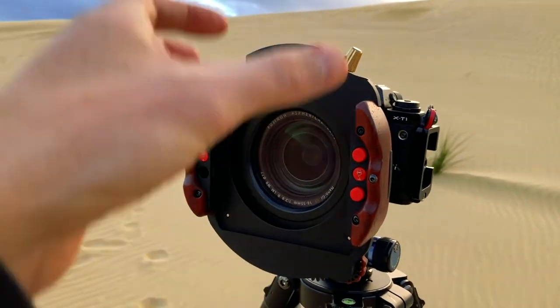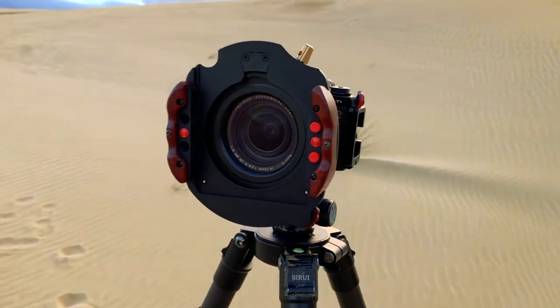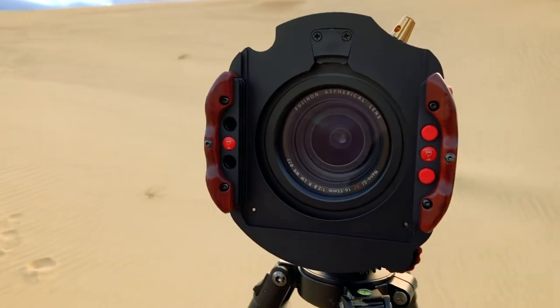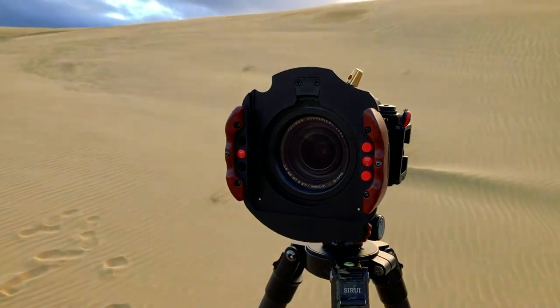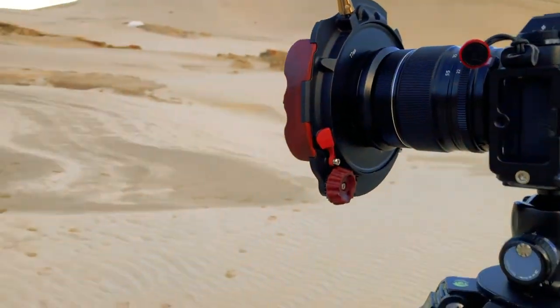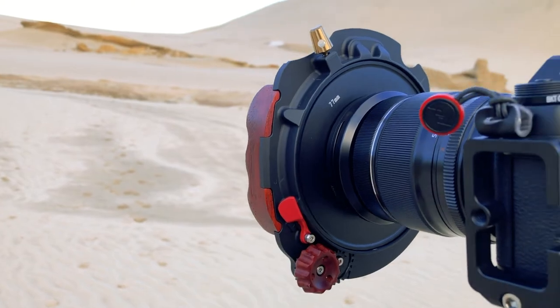The filters slide up and down and you can lock them in place. It's quite good if you've got gloves on, if you're working in cold environments. I quite like it because it's quite wide — you don't get any vignetting and the actual polariser sits on the inside. And if we come around the back, we have this kind of little rotator so you can rotate it.